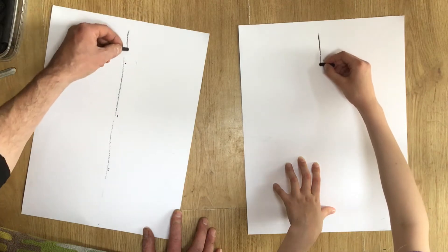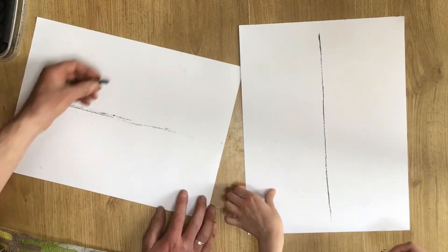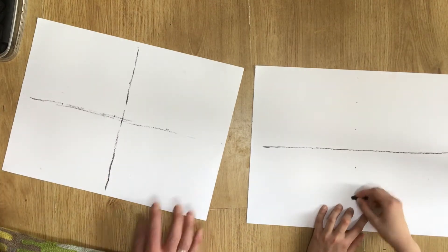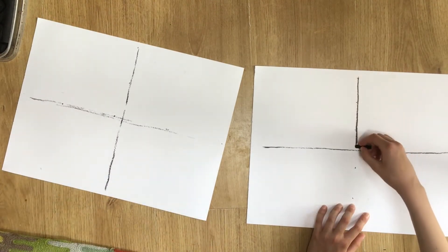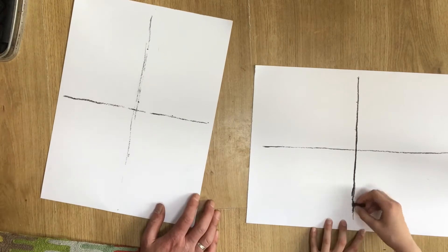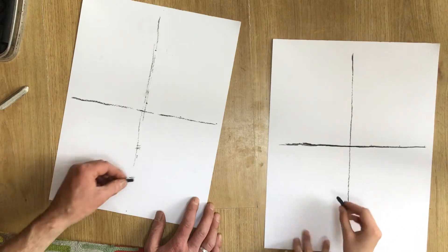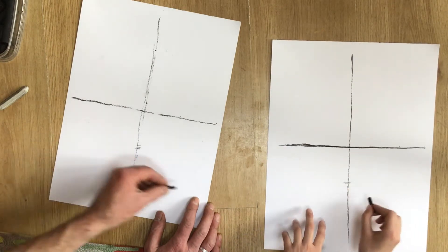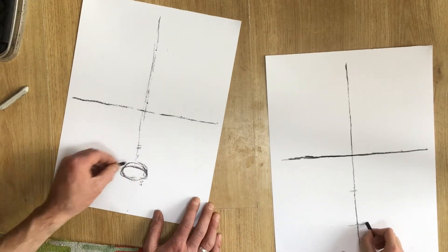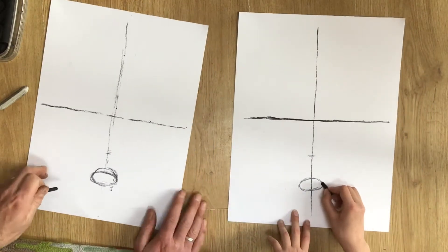First step: with your charcoal, draw a line straight down the middle of your page. We're drawing from a symmetrical source picture, so that line of symmetry is really going to help. Now flip your page around and again draw a line halfway, so you should now have a cross that fairly accurately splits your page into quarters. Now in that bottom quarter along the center line, I've marked off roughly points at thirds.